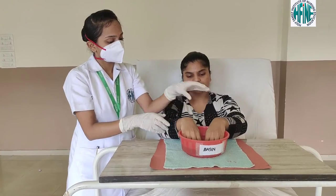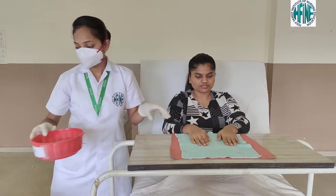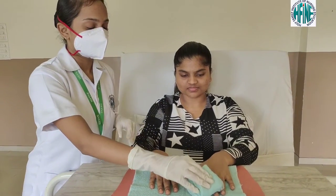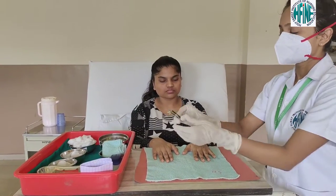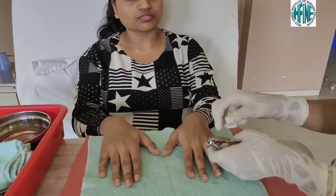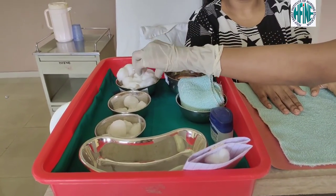The patient needs to dip their hands in the water for 10 to 15 minutes to soften the nails. Remove the basin, keep it aside, and pat dry all the fingers and the hand. After pat drying, let us start with the nail cutting. Place a cotton swab below the fingernail to collect the cut nails and discard them into the paper bag.